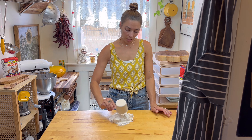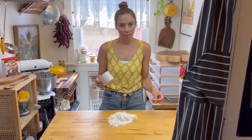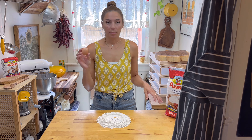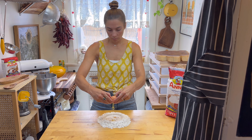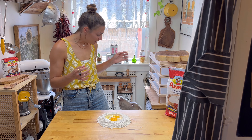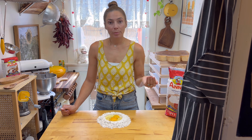You're just going to put your flour down and make a well with the bottom of your measuring cup or your fist. Now I'm going to crack each egg into my flour well. So now I'm adding about a teaspoon of salt.